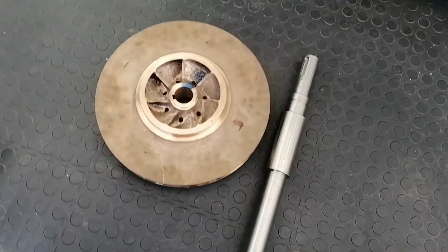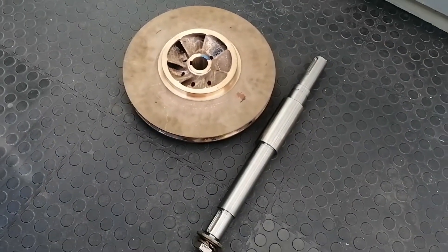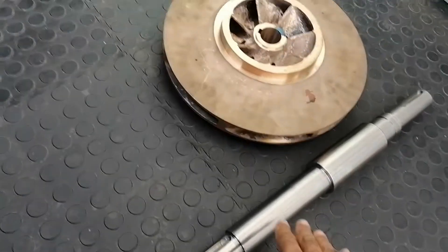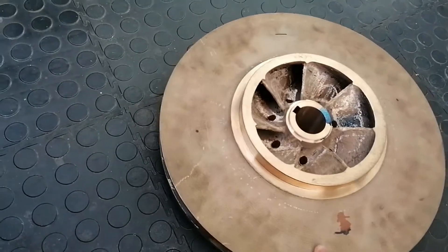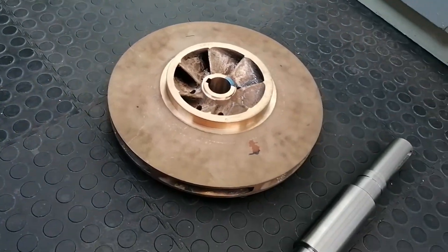So this is the unit that I must balance. This is the shaft for the impeller, and this is the impeller — a phosphor bronze impeller. It's quite a heavy, big one.